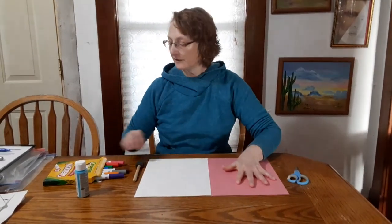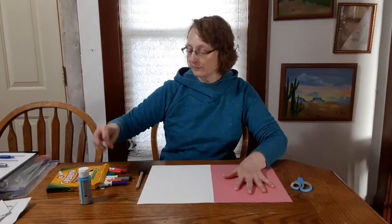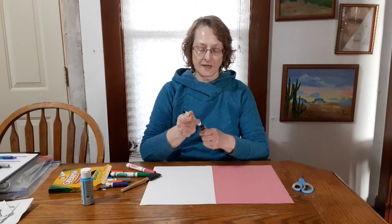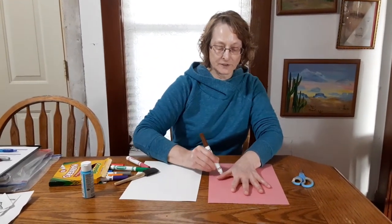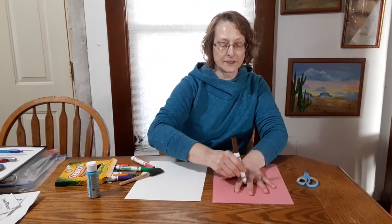First, you can do it by tracing your hand. If you have a pencil, I recommend doing it with a pencil, but if you want, you can take a marker. As the boys and girls know in the Yellow Crayon Room, my favorite color is pink, so I'm going to do it with pink. You can trace around your hand, and you could cut it out.